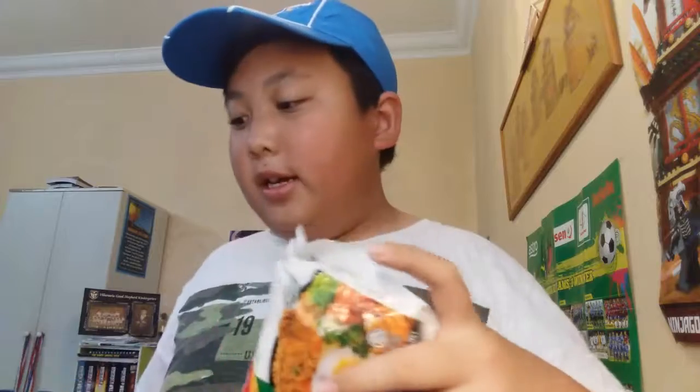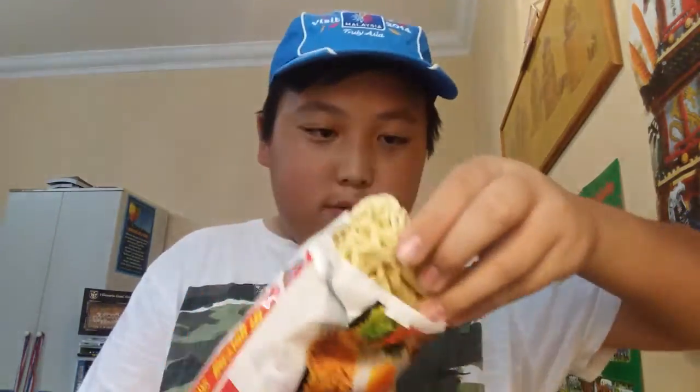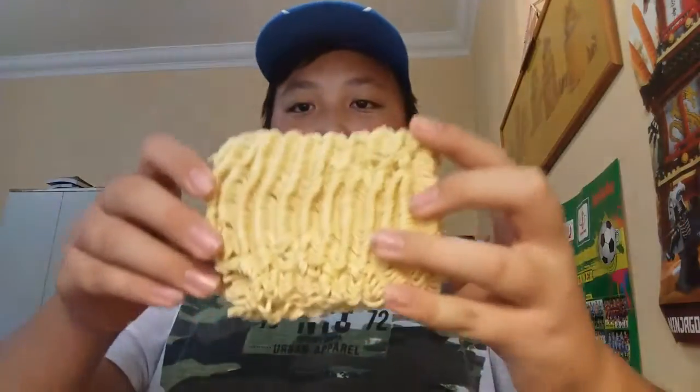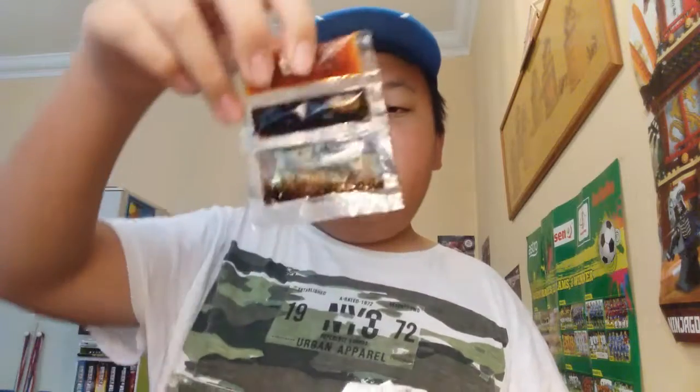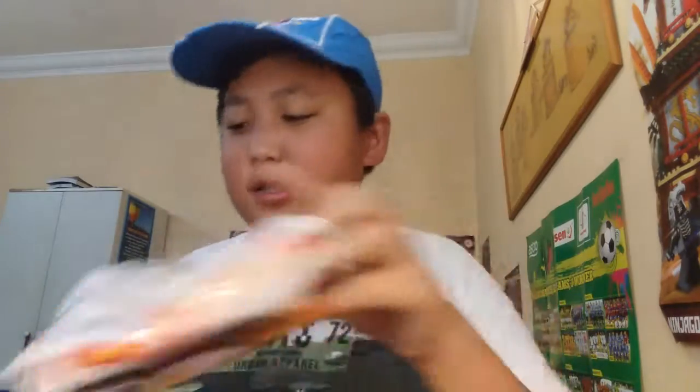I already took out the package and I'm gonna show you guys how the noodle looks like. This is how the noodle looks like — pretty nice and big. What else do we have? We got a seasoning packet and a bunch of other stuff that I'll show you guys later. By the way, stay tuned for the end of the video — I got something to tell you guys, something I have never done before for my channel.